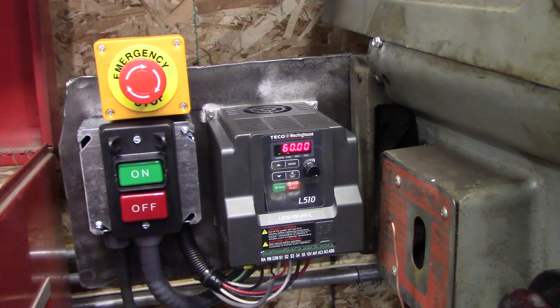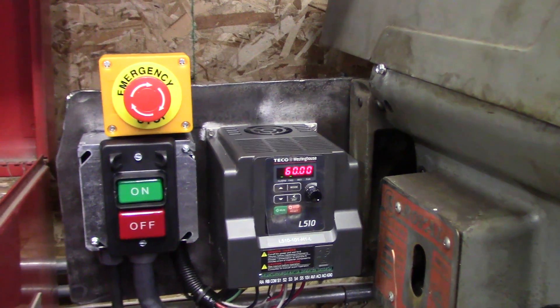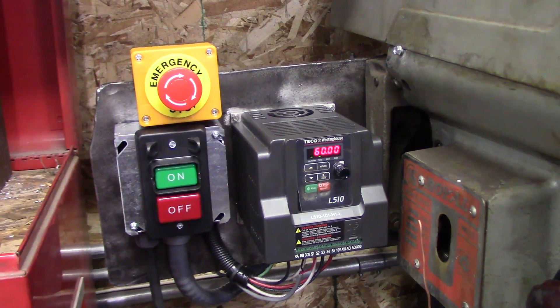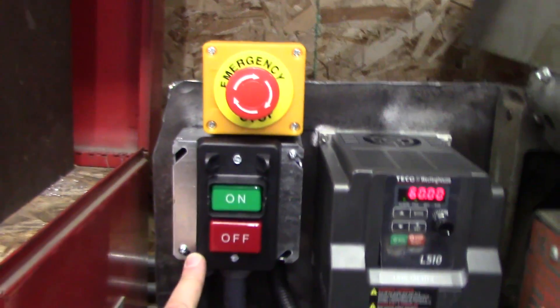If you saw the first video, you know we installed a variable frequency inverter to power up a three-phase motor off a regular single-phase outlet. I had never done it before, and we got a couple really good comments on that video. After doing some further research, we got this set up exactly the way I wanted it.